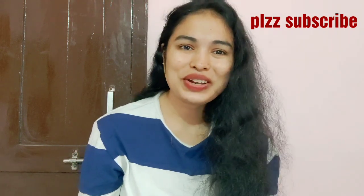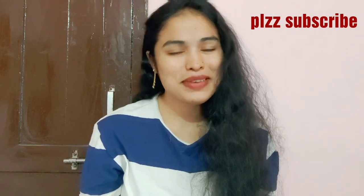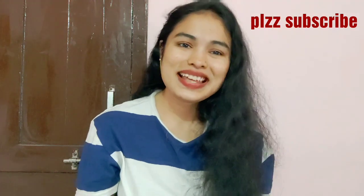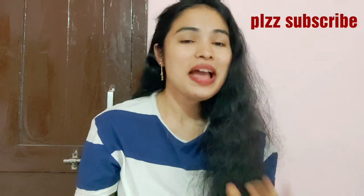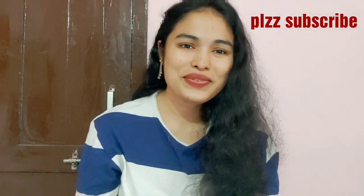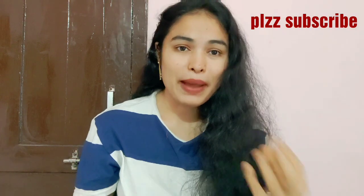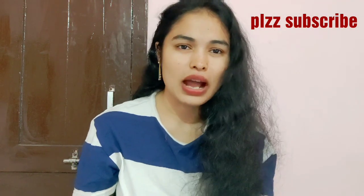Friends, we have a topic today. Let's check the topic in this video. If you have a request, please subscribe to my channel and click the subscribe button.